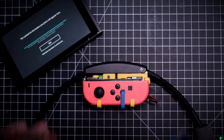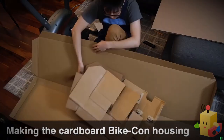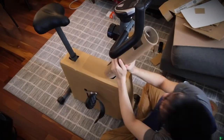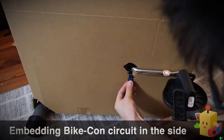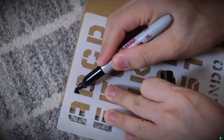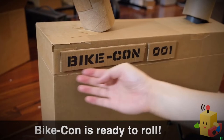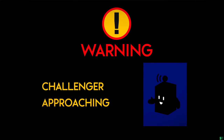Now it's time to make the protective cardboard housing for the Bike-Con, which also houses the Bike-Con circuit. This process involved a lot of trial and error with measuring, folding, and cutting to ensure the cardboard would fit snugly without interfering with the motion of the pedals. The Bike-Con sensor gets embedded into a groove cut into the side of the cardboard housing, placed so the pedal moves right in front of the infrared tachometer. Once the final touches are added to give it an authentic Labo feel, the Bike-Con is ready to roll — meaning the Labo Fit Adventure Kart Kit is finally complete.